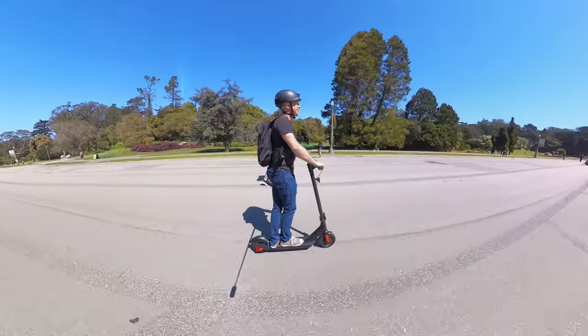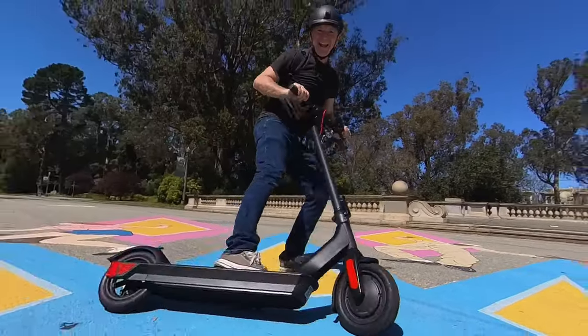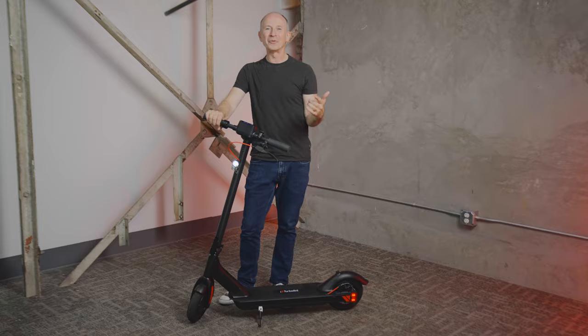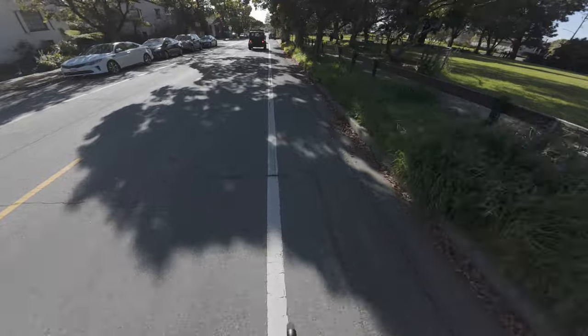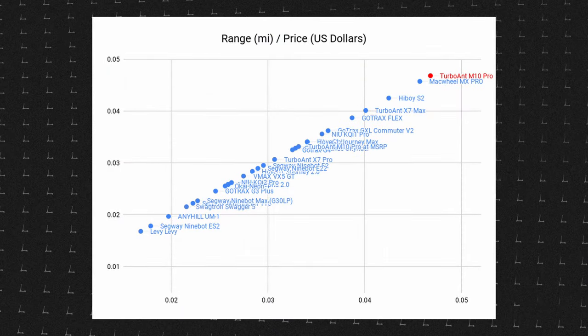This week on Electric Scooter Guide, I'm testing a brand new budget electric scooter, the Turboyant M10 Pro. This lightweight single motor scooter is a great choice for new riders, and when we tested it, it beat every currently available scooter in our entire database on range versus price — first place out of 152 scooters we tested.